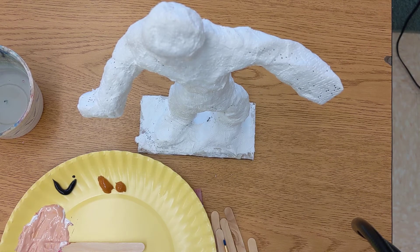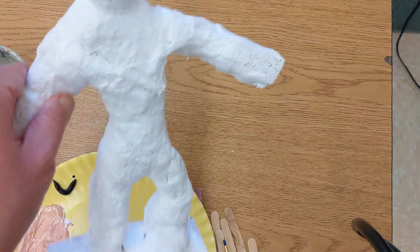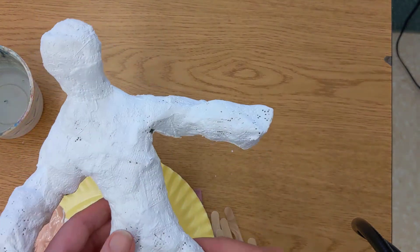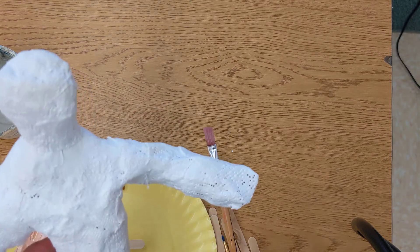Hello everyone! Welcome to the next day of our figure. We are continuing our sculpture. It should look something like this. The plaster should be covered all the way around and we are now ready to paint some details into our figure.